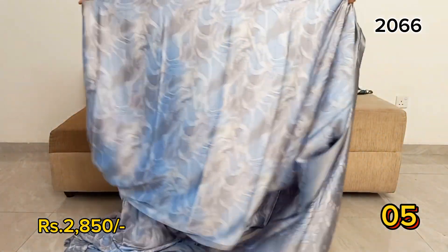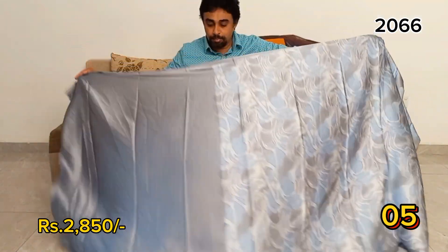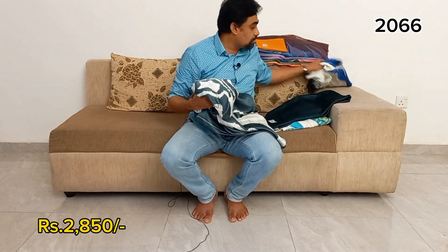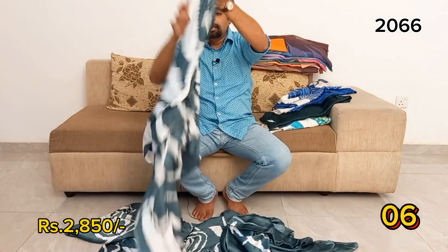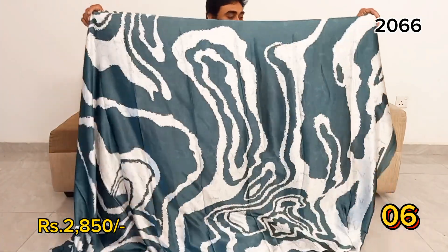Subscribe to YouTube and click the bell icon for notifications. If you like the video, please share the link below. We will share this video as well.